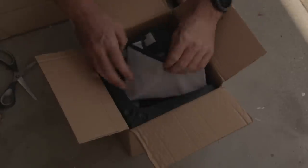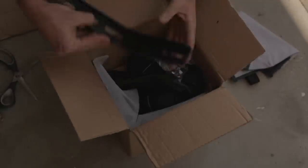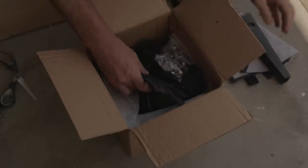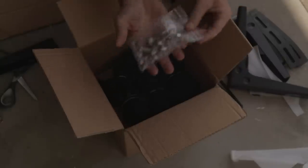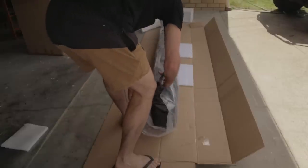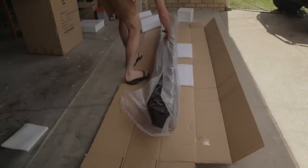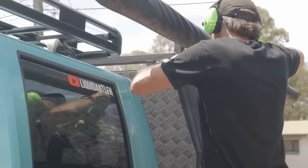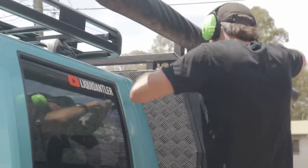The awning comes with three steel brackets designed to clip or mount directly onto an aluminium platform rack. I don't have one of those on the ute, so the plan is to do a little modification and hopefully mount it to my 1200mm canopy. Because of the spacing of the canopy, I'll probably only be able to use two of the brackets. They do recommend three brackets, but we'll get it mounted, see how it feels — hopefully nice and sturdy.